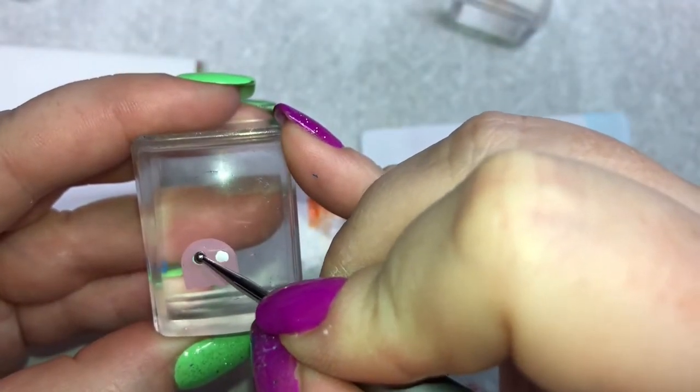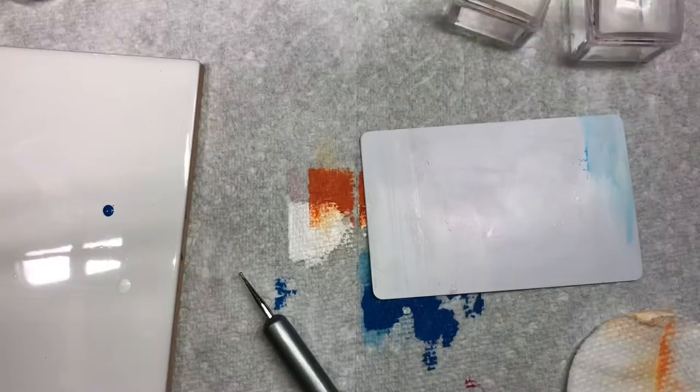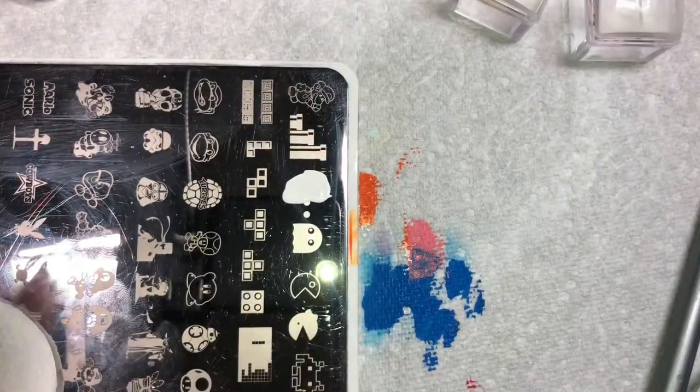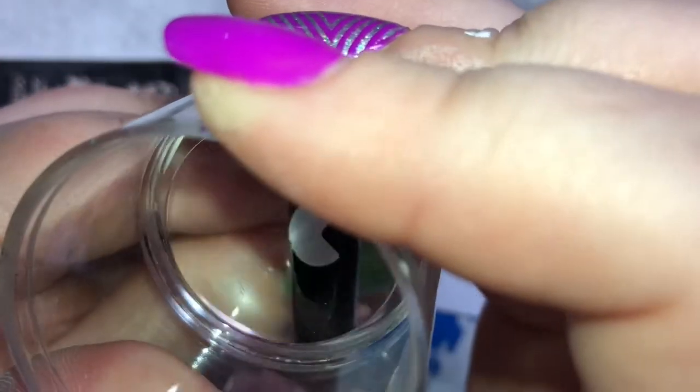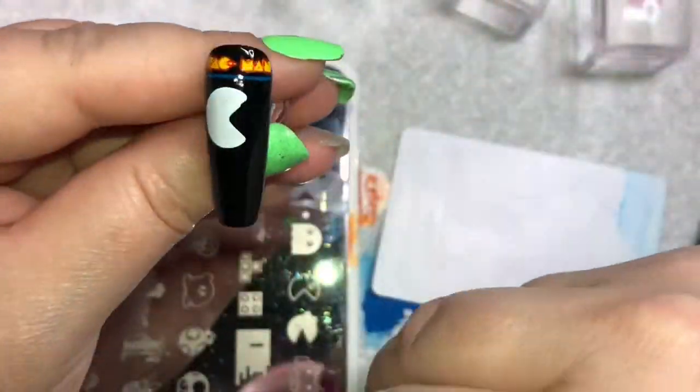While those are drying I'm going to start on my Pac-Man, so I pick him up in white first and stamp him down where I want him on my middle finger.